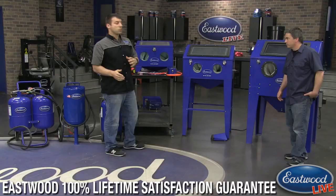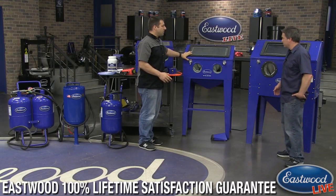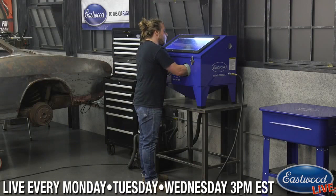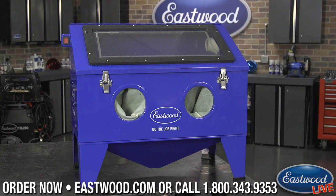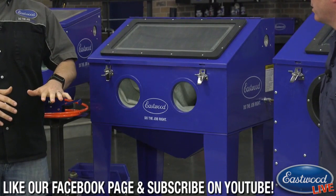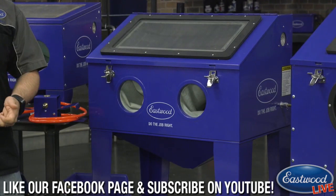Now moving over to the modular blast cabinet. It's called 'modular' because you can choose to have large legs or it comes with smaller legs, so you can mount it right on your workbench. The size of this unit means you can have 30 pounds or more of blasting material in it and still pick it up and move it around — it's light enough and small enough to do that.